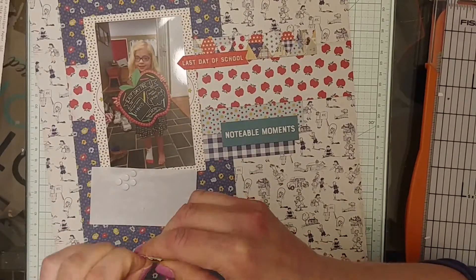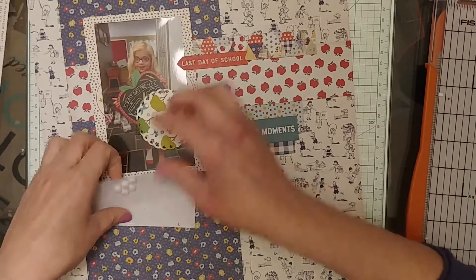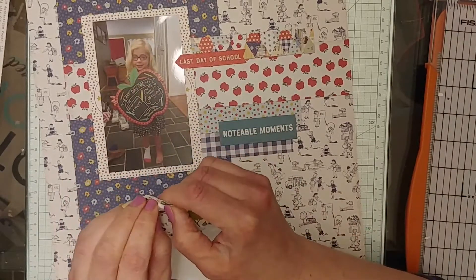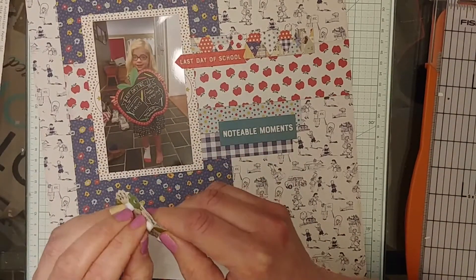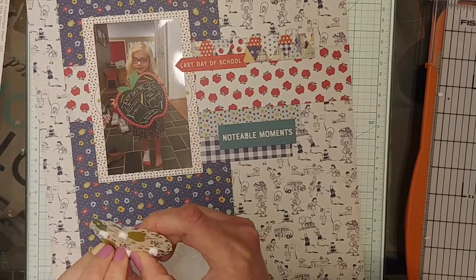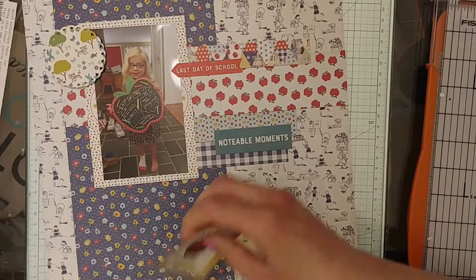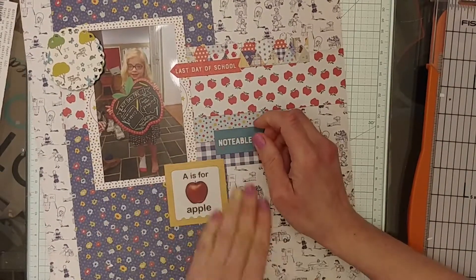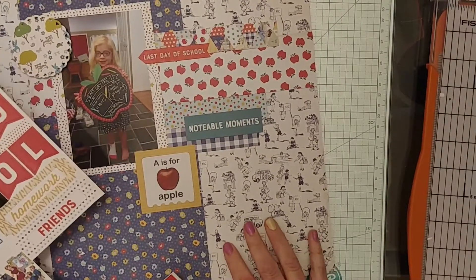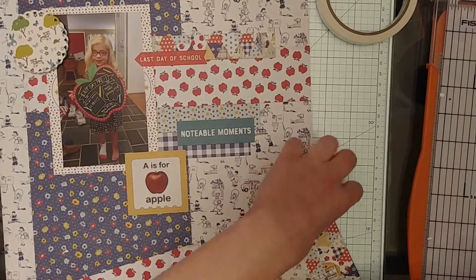This circle piece — you'll see me patiently cutting out all the little holes that were supposed to be punched out — is actually not from this collection. It's very old October Afternoon. But I had a whole package of those little circle embellishments and they seemed to kind of go with this collection. That one has some trees on it, which reminded me of apple trees. The color scheme isn't exactly perfect, but I liked it as an embellishment I could pop up and put over there. Apple trees, apples for school — I've got the little 'A is for apple' sticker frame down there too, so it all kind of makes sense.